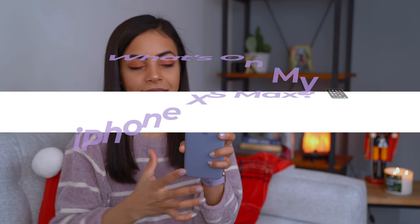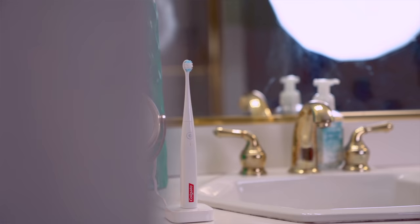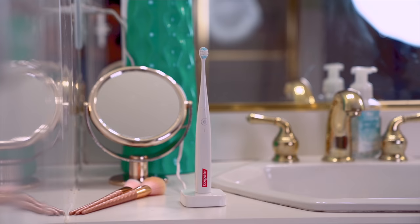The first app I'm going to talk about is something I've been starting my day with lately, which is the Colgate app right here on the first page. Shout out to Colgate for sponsoring today's video because I have been loving this app. The app connects to the Connect E1 Colgate Electric Toothbrush. I love electric toothbrushes because I feel like they do a better job at brushing your teeth overall, and this one has been amazing.